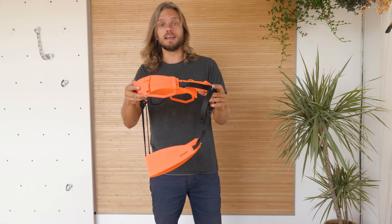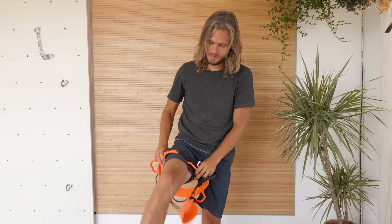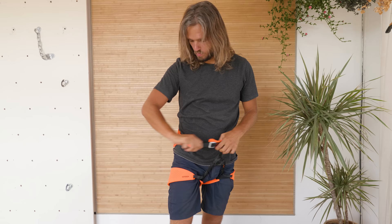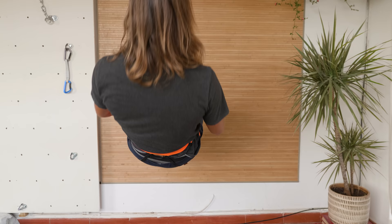A typical climbing harness will have a waist loop and two leg loops. Put it on like you're putting your pants. Make sure that your waist loop is above your hip bones. You don't need to be crazy when tightening your waist belt — it only needs to be tight enough so it would not be possible to pull the waist loop down through your hip bones, and that's in case you flip upside down, you won't slide out of your harness.